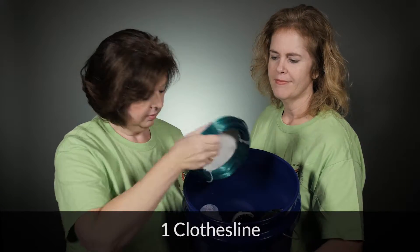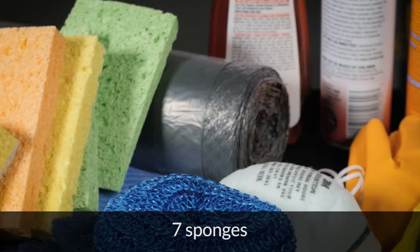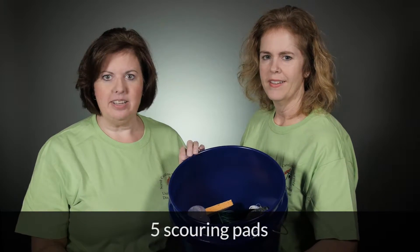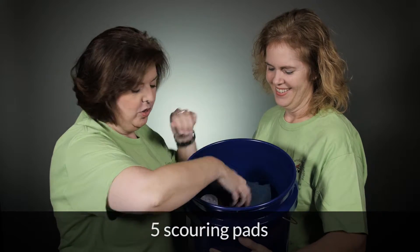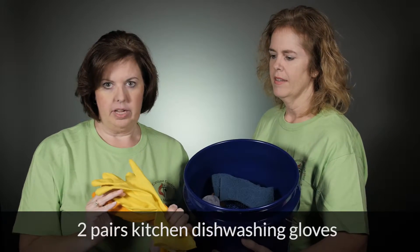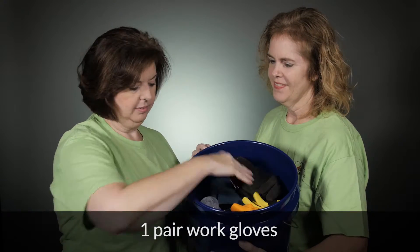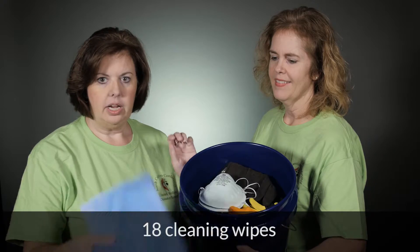We need clothesline, sponges, lots of sponges, scouring pads, hand gloves, work gloves, dust masks, and cleaning cloths.